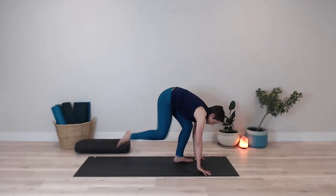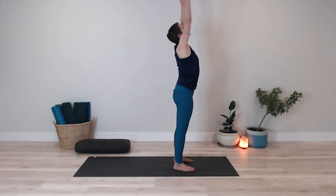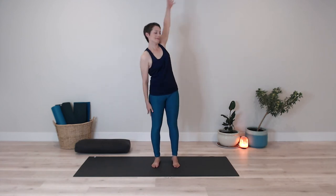Coming back on the hands and knees, and then in whatever way is comfortable for you, coming to stand in a forward fold. The hands can come to a chair. Here I have my knees bent a lot — I'm resting my front body on my upper thighs. Inhaling the arms up and over the head, releasing the arms down by your sides. Coming to stand in a comfortable position with feet hip-width apart.